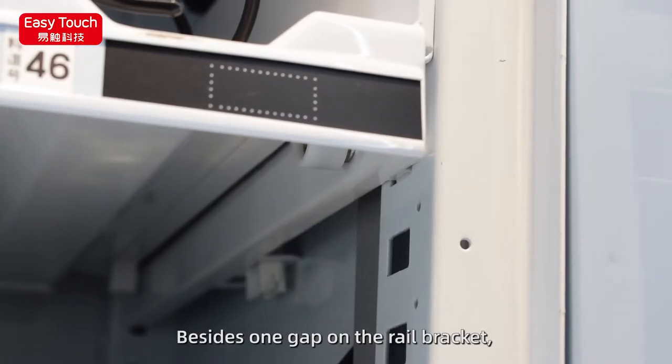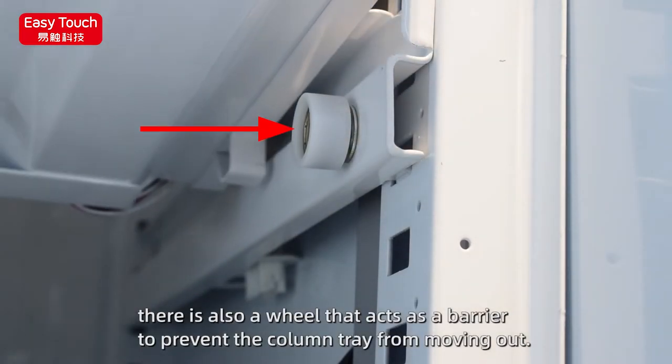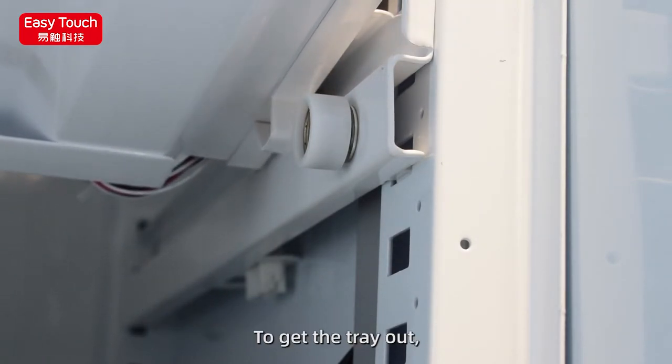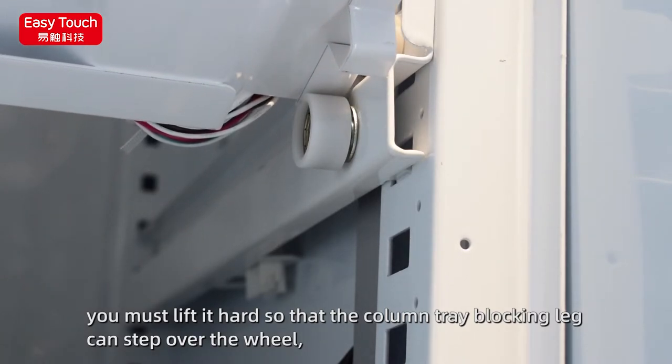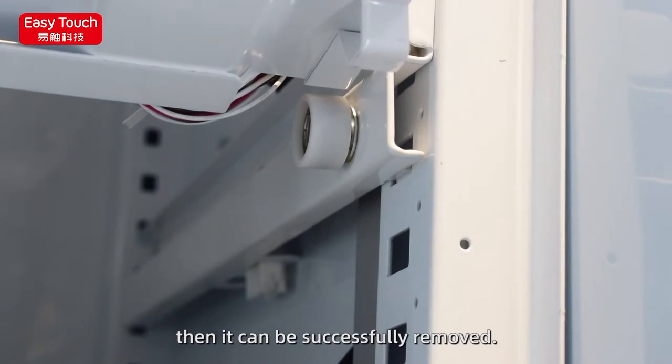Besides the gap of the rail bracket, there is also a wheel that acts as a barrier to prevent the column tray from moving out. To get the tray out, you must lift it hard so that the column tray locking leg can step over the wheel. Then it can be successfully removed.